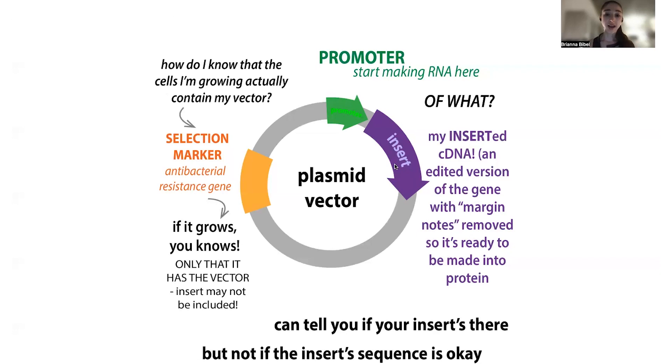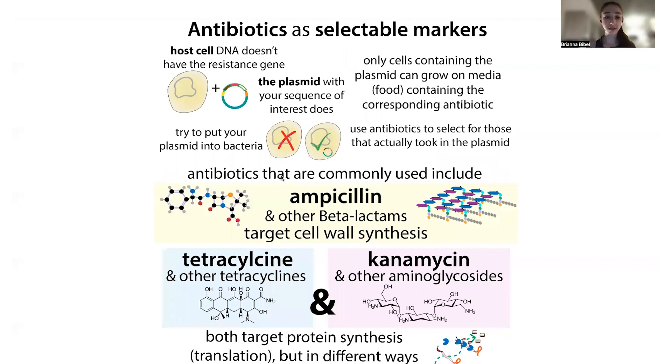We also want to make sure that the bacteria actually have the plasmid. In this process called transformation, we can stick the plasmid into bacteria. However, not all the bacteria are actually going to take in the plasmid. In order to make sure that they have the plasmid, we use a selection marker — this is typically an antibiotic resistance gene. We can then grow the bacteria in the presence of that corresponding antibiotic. If the cells have the antibiotic resistance gene, they're able to survive; if they don't, they will get killed. Therefore, we're only going to grow cells that actually have that plasmid of interest.